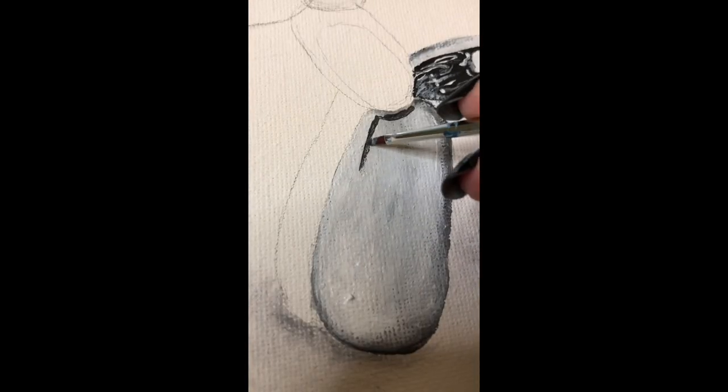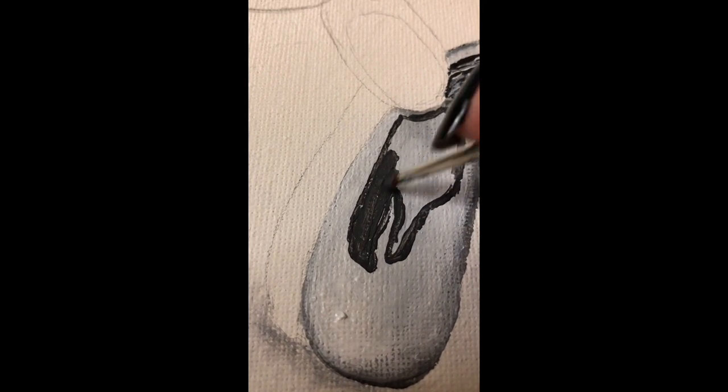Since this is acrylic paint and dries fast, I try to blend it together when it's still wet for a smoother result.